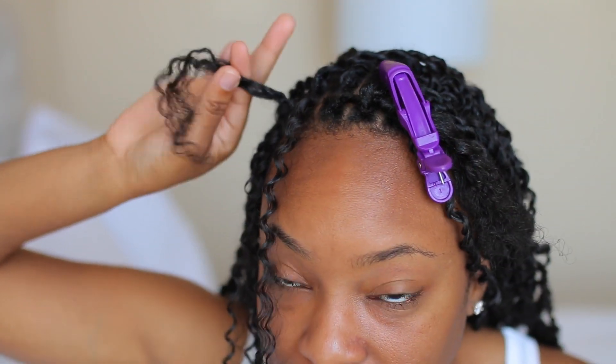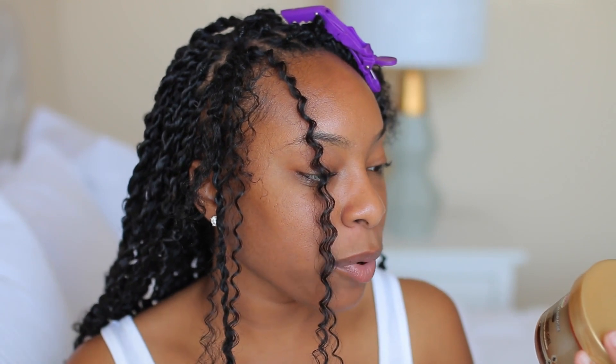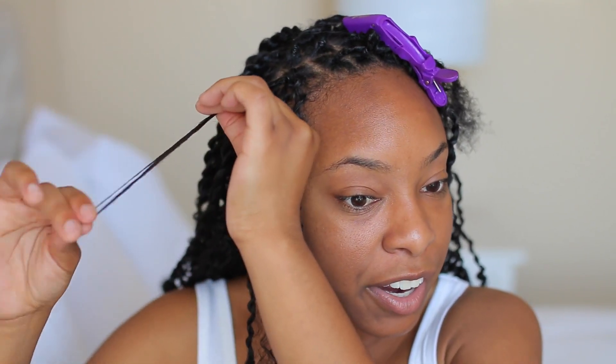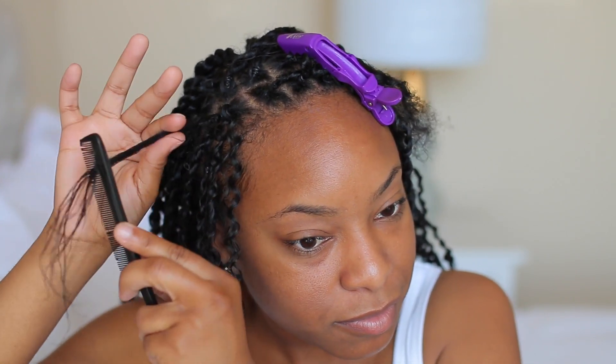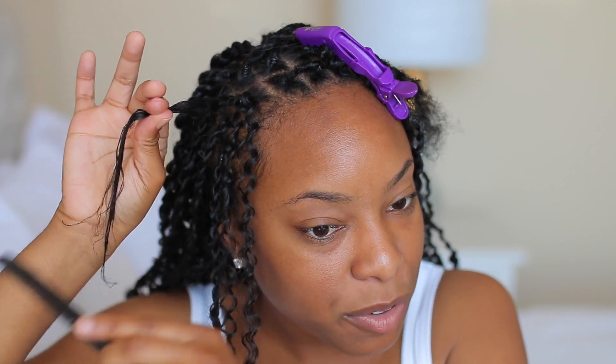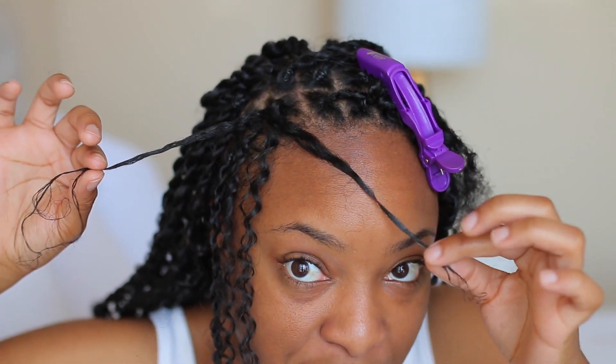Now I'm going to take my natural hair and apply some African Pride Black Castor Miracle Braid Lock and Twist Gel to it. The reason is that this will help my natural hair blend in a lot better with the crochet hair itself. I'm just taking that and applying it all over my natural hair — it helps weigh the hair down so it really blends in with the crochet hair. Then I'll take my rat tail comb and smooth that hair out.